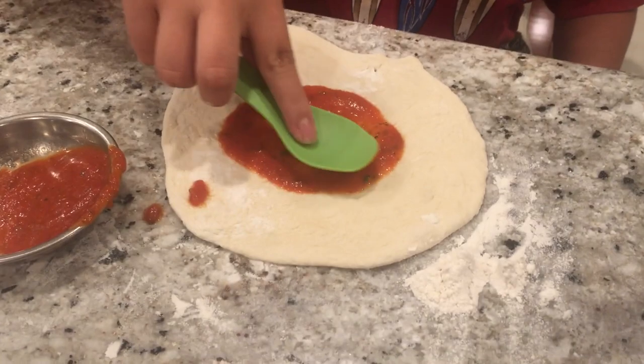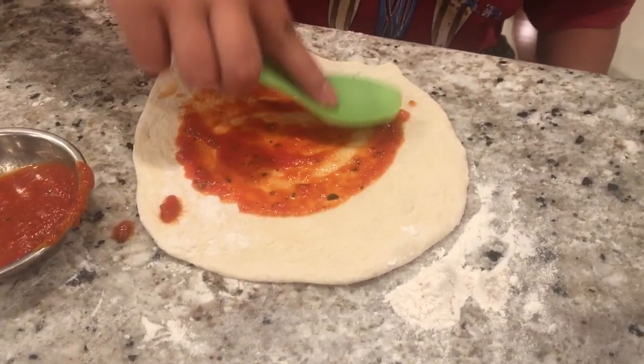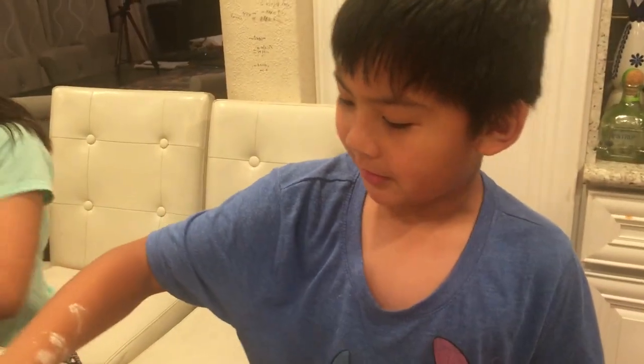We're going to put on the sauce. Then you're going to spread it. Shape it however you like. What kind of shape is that? A big blade shape. But also it's going to be a top.